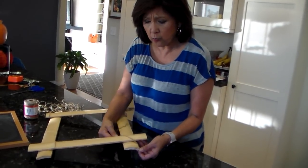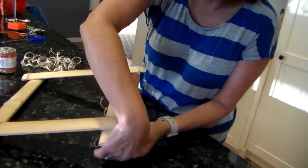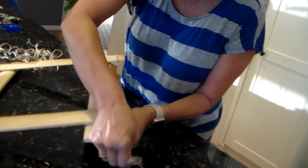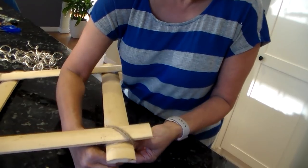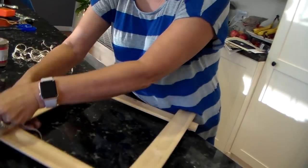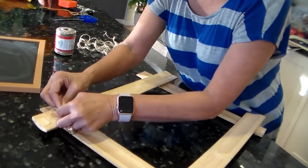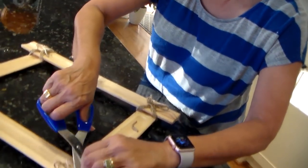Here we go with the part that really is more decorative than functional. This is just to give it kind of that Tahitian, South Pacific rustic look. We'll tie some twine around each corner. Let's trim them up, and there we go.